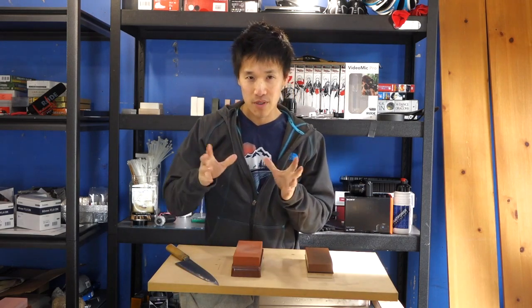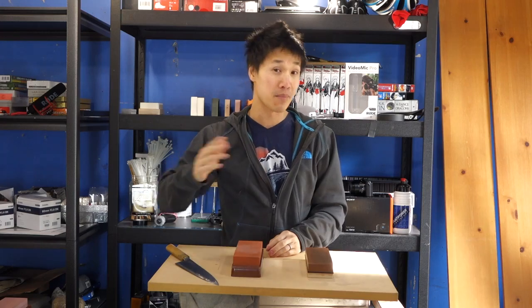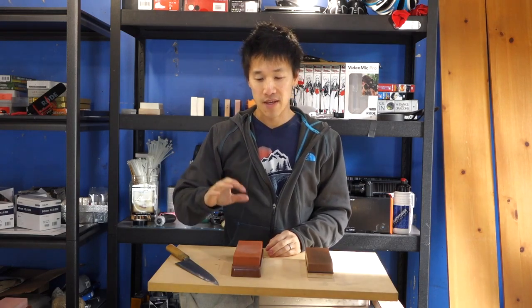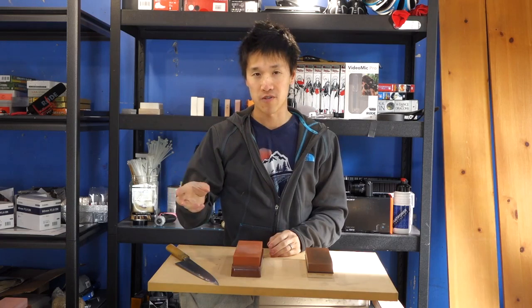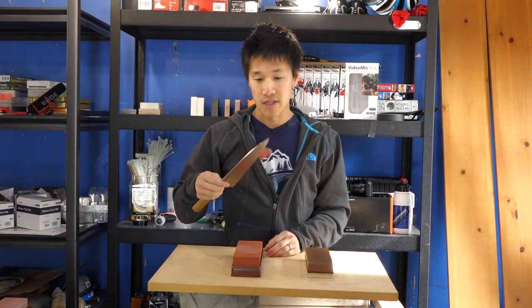If you guys have the budget for a $150 or $200 Japanese knife, that number will get you a really nice knife. I've found that in the $250 to $350 range is like the sweet spot where you get the best performance for your dollar and the best quality knife.